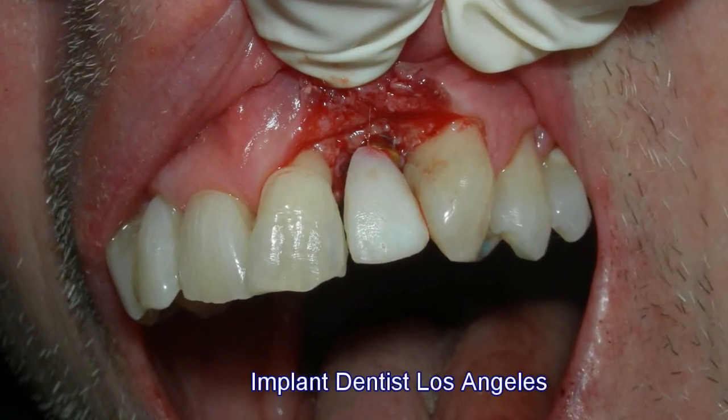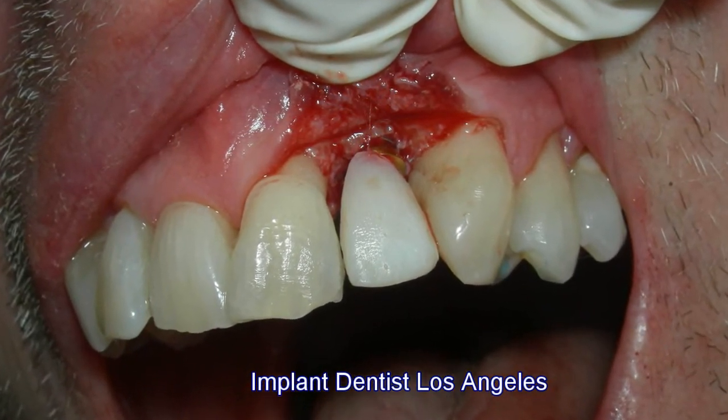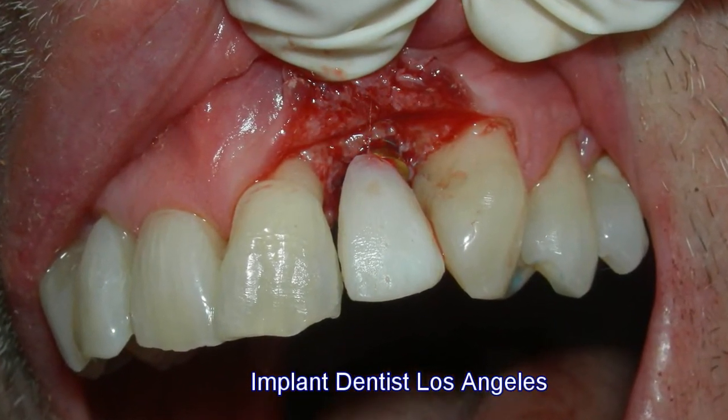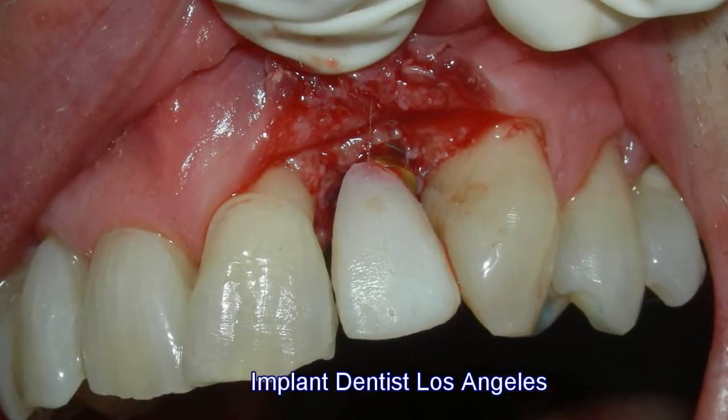On top of the implant you can see how we put a crown in order to match the smile with the rest of the teeth and maintain a straight level bite.